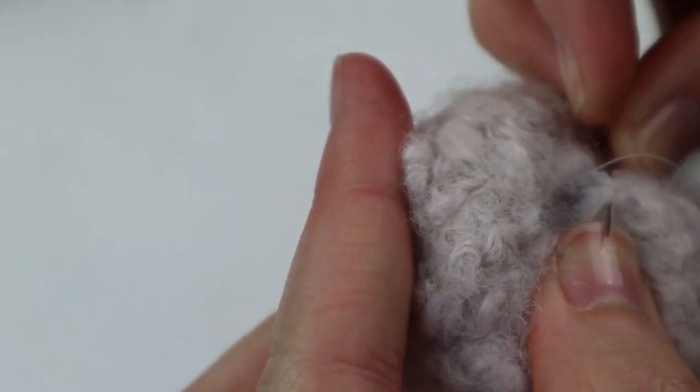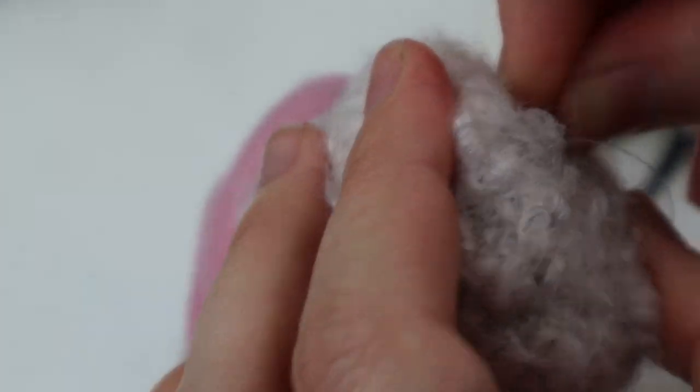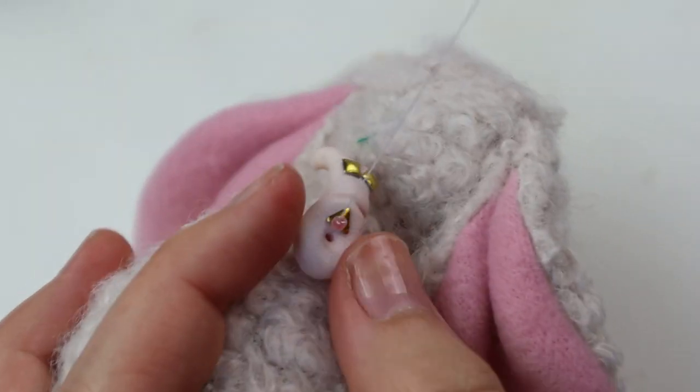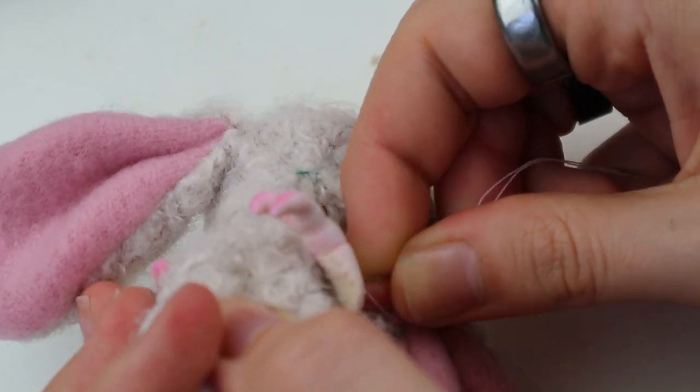Now it's high time to close the seam in the body. Then I attach the arms and legs — I do this with the help of beads. It's always tricky to secure them.